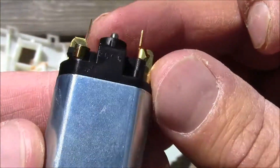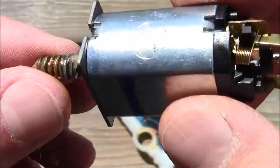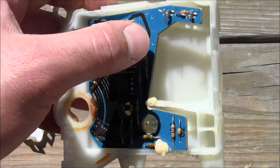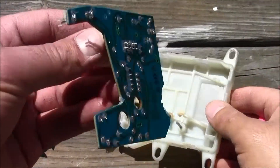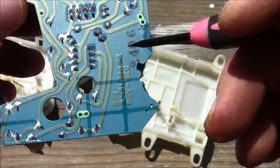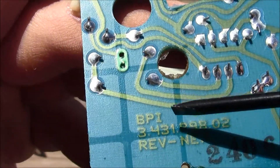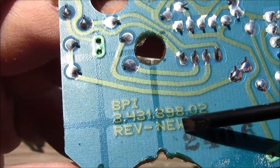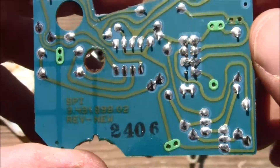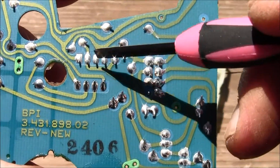There's a little honeycomb thing, pretty cool. I popped the circuit board out — there's the back end of it, see all the little traces. Looking this up: BPI 3.4, 31898-02 rev/new-new. Wow, pretty cool.